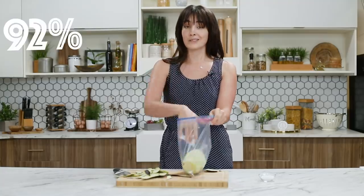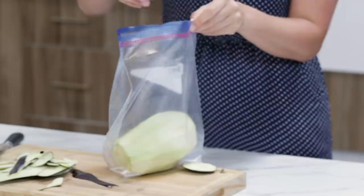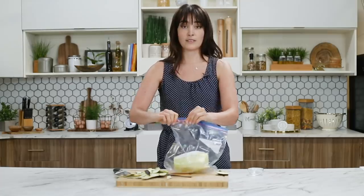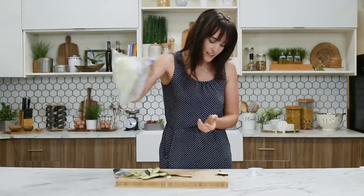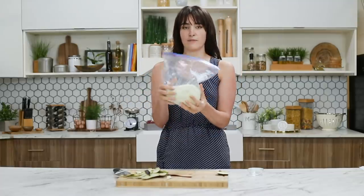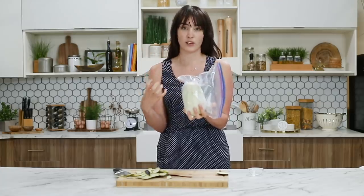Now we are going to take our eggplant and add it to a plastic bag, or a reusable bag if you have one. I should have one to set a good example, but I forgot mine, so shake it off. Eggplant is 92% water, so we need to draw a lot of that moisture out. Add our salt in, and make sure this is truly sealed before you go about shaking it.